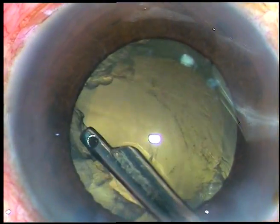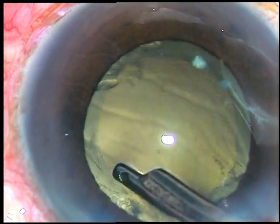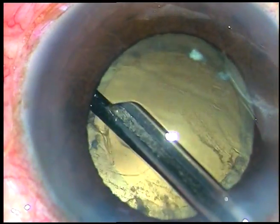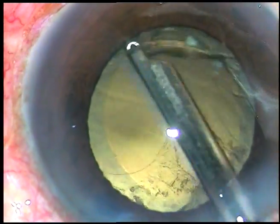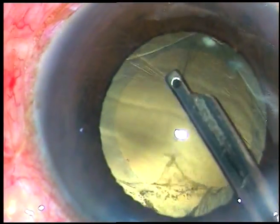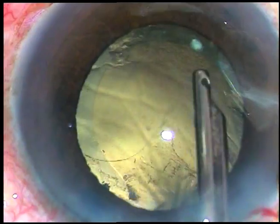And there is a large PC rent now. Since vitrectomy has been done earlier I am not bothered about catching the vitreous strands. However, something has happened — I have made a zonular dialysis at 6 o'clock.